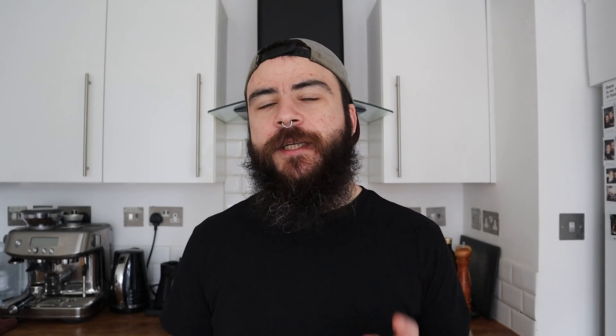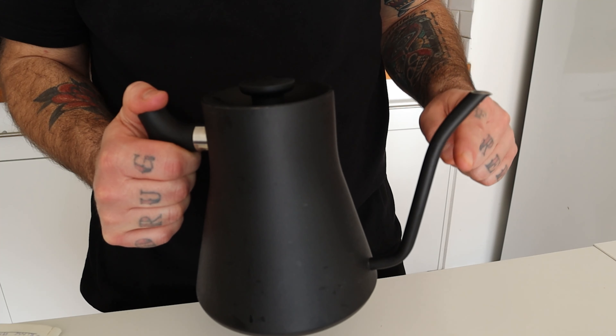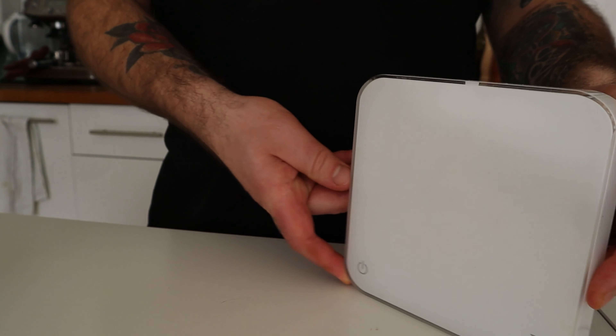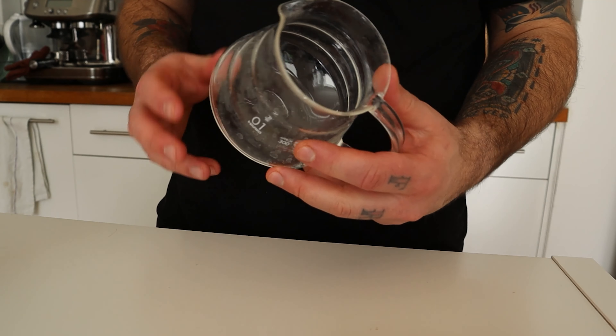There are so many ways to brew with this dripper, and I want to share mine and show you step by step this sweet method. What do you need? First of all, a V60 dripper — I'm using a plastic size 02, but you can use any material you own. You'll also need a gooseneck kettle, a scale, and a timer. If your scale doesn't have an integrated one, you can use a kitchen timer or your phone. Lastly, you might need a coffee server if you don't want to drip directly into the cup.